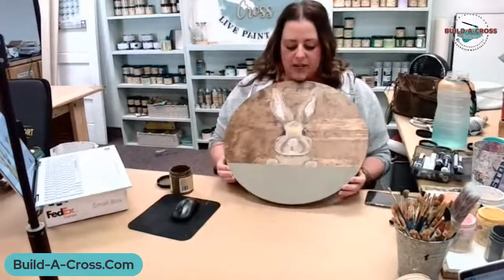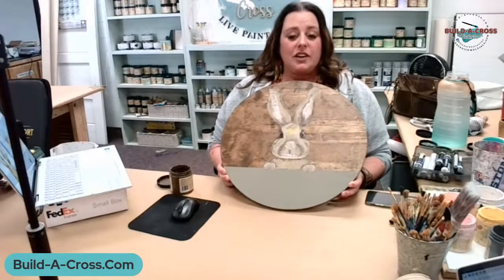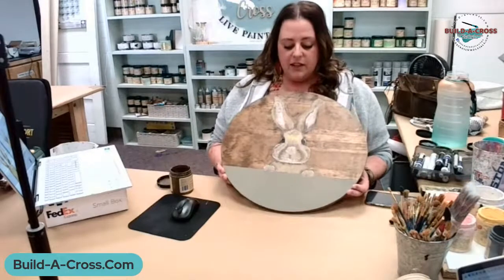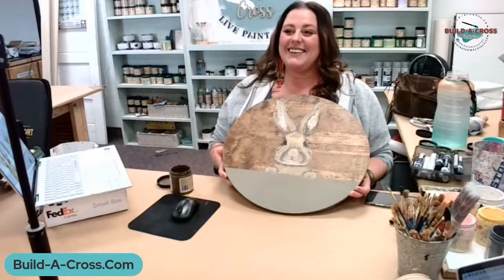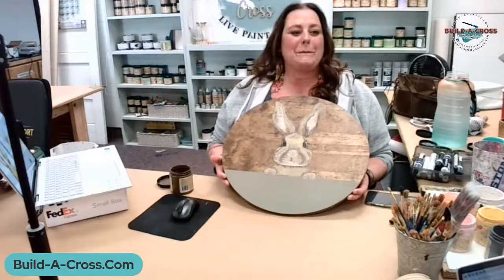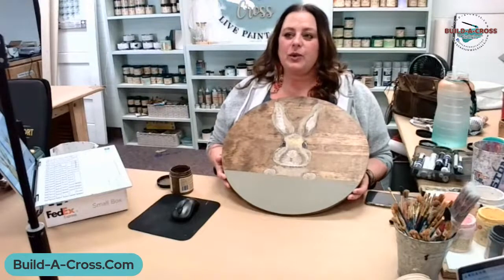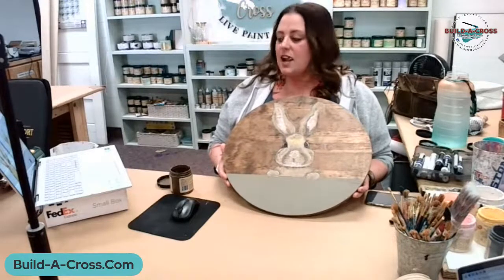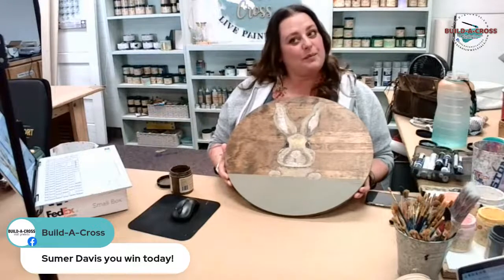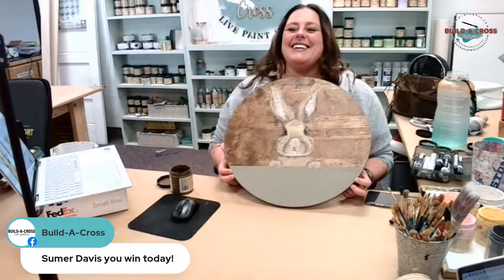We're giving away kettle corn today. I'll be taking this door hanger to Canton to sell it. Y'all can do this — you saw I did it in about 20 minutes using just a few colors and one or two brushes. Go back and watch this and do it with me — start with that pear shape! Congratulations to Carrie Osborne and Summer Davis — email us at support at bill-dash-a-dash-cross dot com for your kettle corn. See y'all tomorrow, bye!